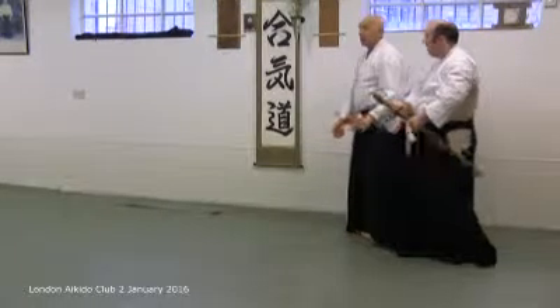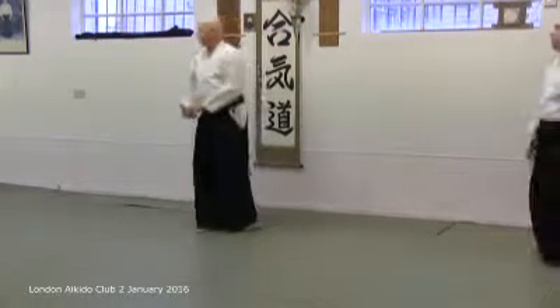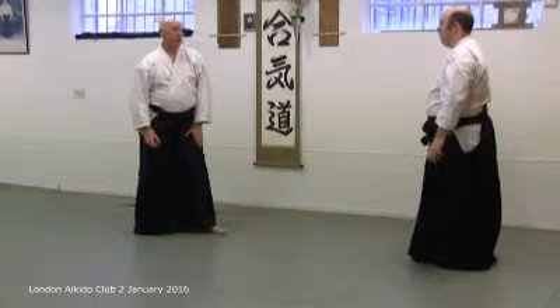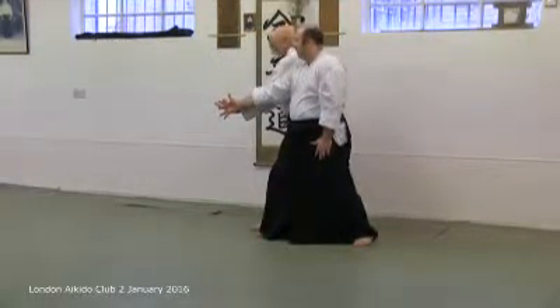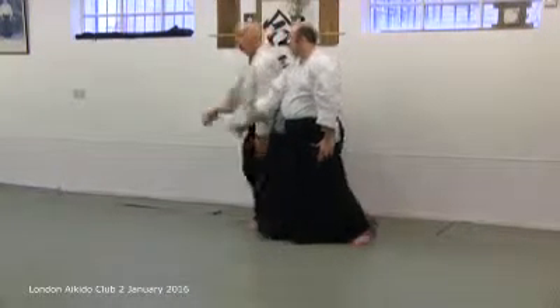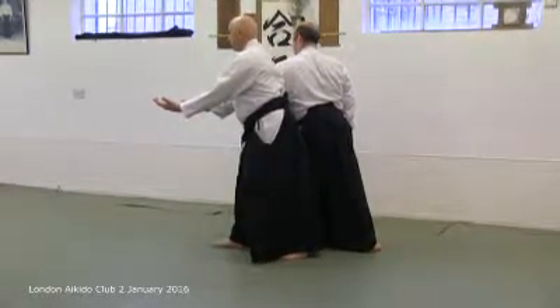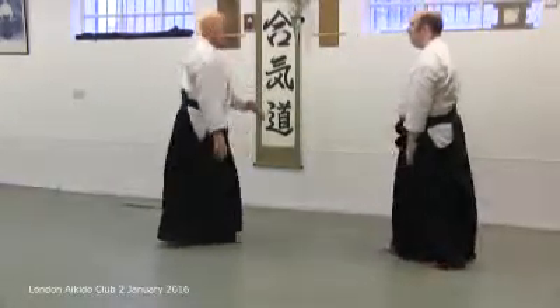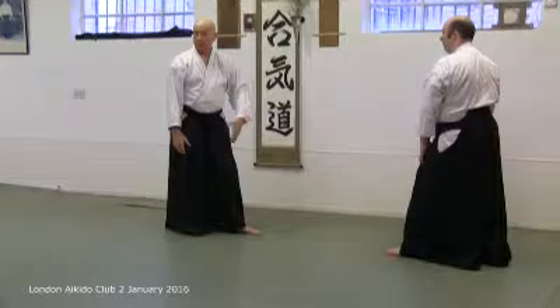Now we could do a bit of a block-in, but I think there are probably reasons why not. And then you can do it on other sides as well. Now the timing is interesting too.